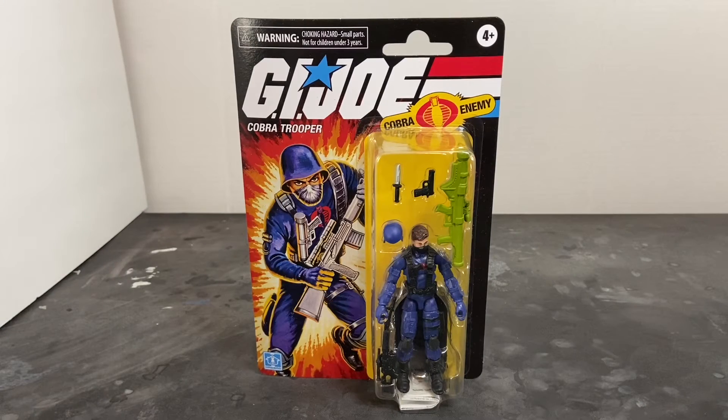Welcome to Dark Horizon Creations. I'm Mike and this time we're taking a look at the G.I. Joe Retro Collection Cobra Trooper. If you haven't already, please follow, like, and subscribe to my social media accounts on Facebook, Instagram, and YouTube. Don't forget to hit that bell icon so you get a notification of when I post new content.